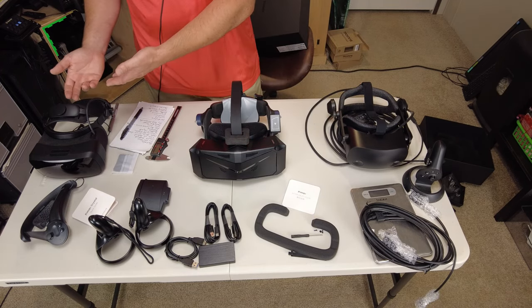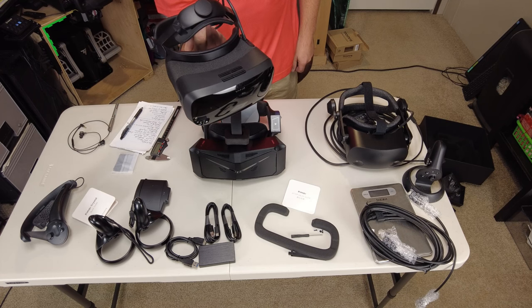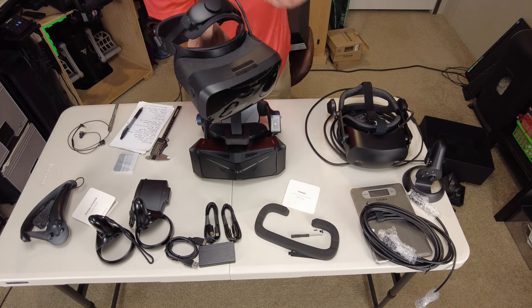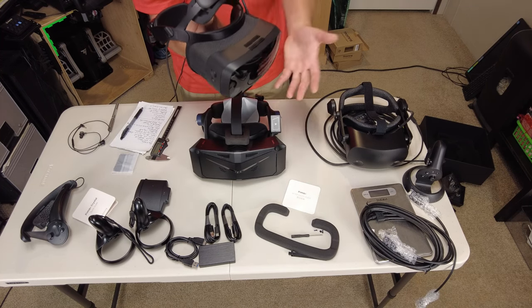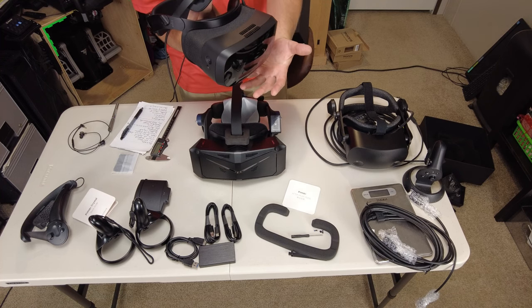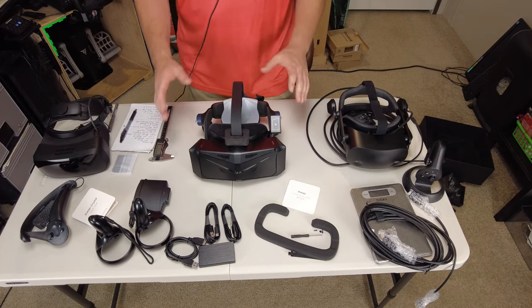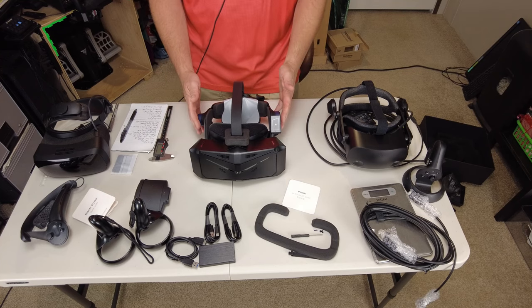Looking at the Vario, with the way the head strap is designed, it tries to balance itself out fairly well — though it's still front-heavy since all the weight is on the front and there's nothing in the back. The next thing I'd like to touch on, also related to comfort, is the padding material and thickness used on the headset.